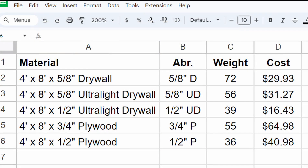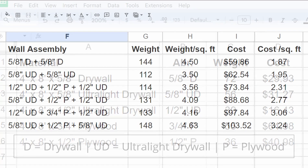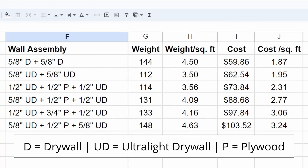I found the weights of typical drywall and plywood boards on the Home Depot website, along with the cost in my local currency. Then I listed six different combinations of layering along with the weight, weight per square foot, cost, and cost per square foot. There's a direct correlation between weight and cost. Two layers of 5/8-inch drywall is the standard build, and most isolation clips including resilient channels are rated to hold this much weight. My recommendation would be to use two layers of half-inch drywall with a layer of 3/4-inch plywood sandwiched in between — the closest option without exceeding the weight of two layers of 5/8-inch drywall. Make sure to double check the weight of materials in your local area, along with the weight capacity of the isolation clips if you're using any.